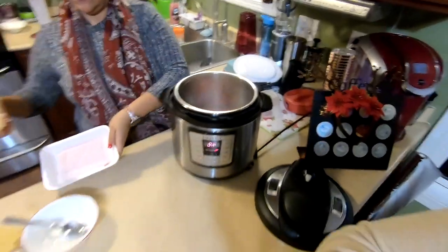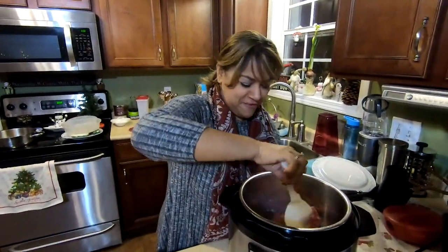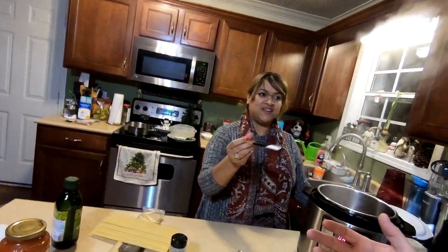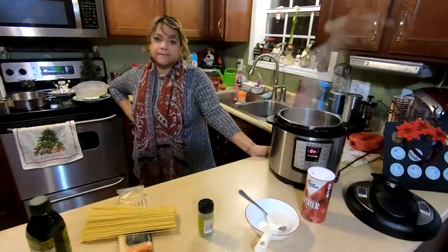We throw the meat in and chop it up, cooking until the pink is gone. Stirring it around gets the onion, garlic, and olive oil mixed into the meat. We go ahead and throw in a teaspoon of salt — pretty safe amount — along with a little extra garlic.